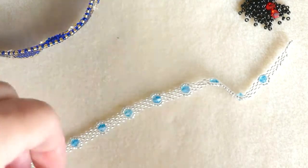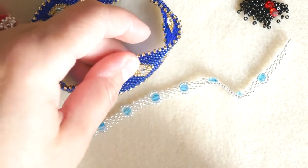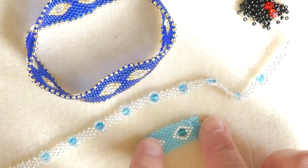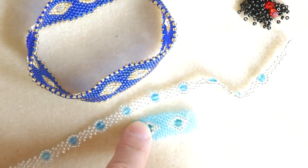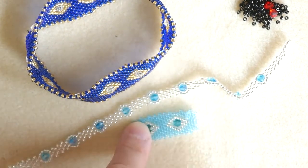And obviously you can have an intermediate step between this size and this size, which would be where you stop right after you finish completing the seed beads around the bicone.